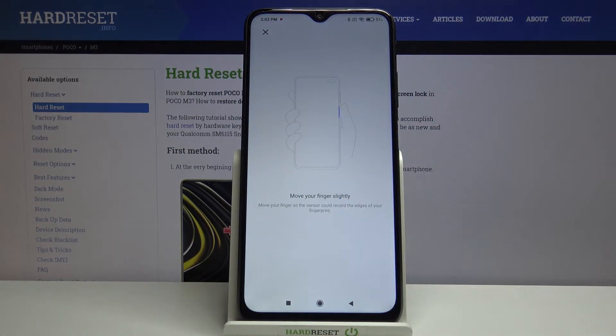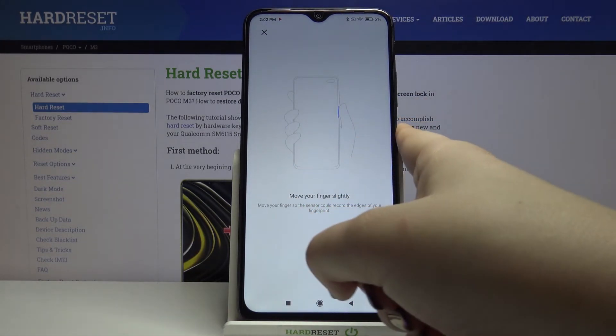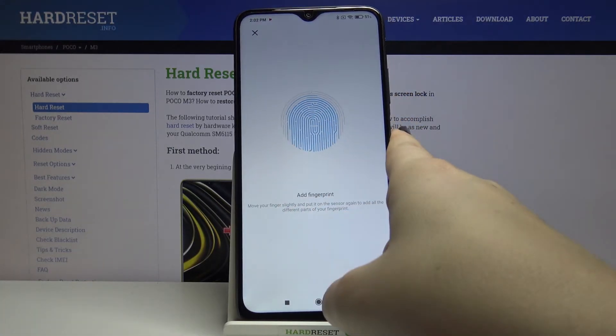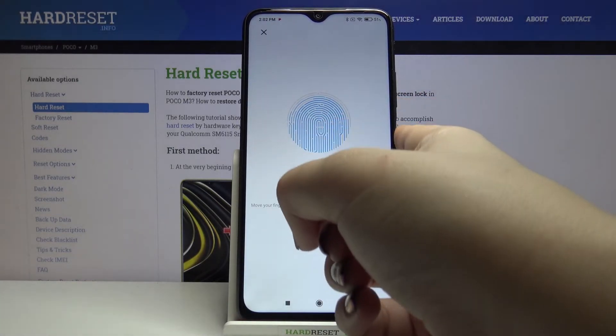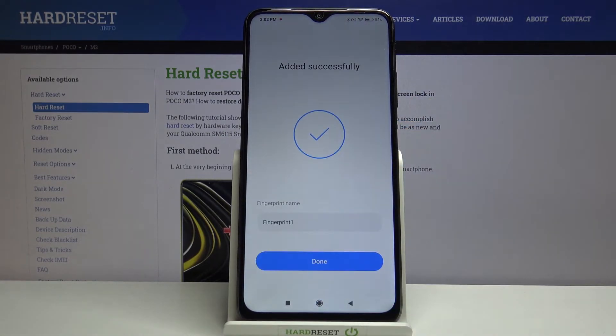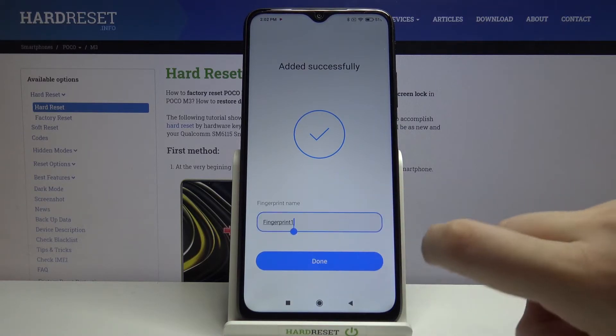Now we have to move our finger, meaning we have to cover all of the edges and roll our finger for better recognition. And as you can see, we've just successfully added our fingerprint.